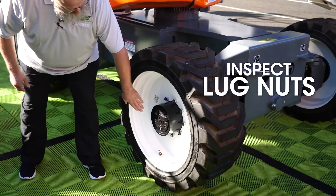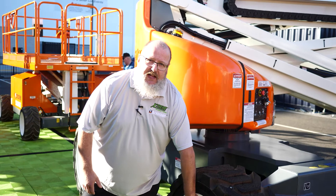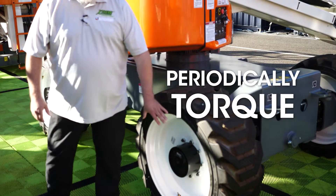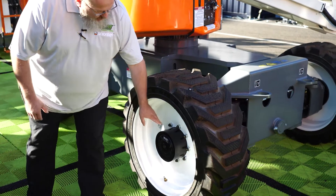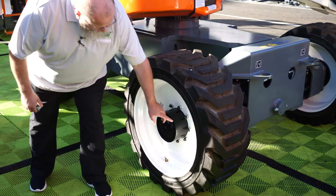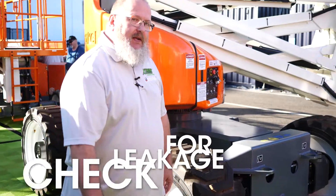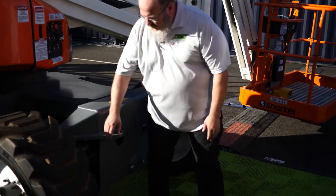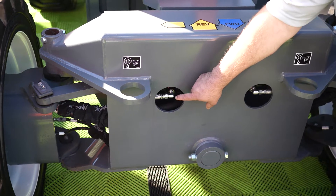Next, we're going to check our lug nuts. For daily inspection, we just do a visual to see that the lug nuts are tight. Periodically, you need to go ahead and check the torque on your lug nuts. Also, we want to look for any leakage on the front of our hub. We can move around the machine here and look for any leakage at the back of the hub and any connection points on our hydraulics.